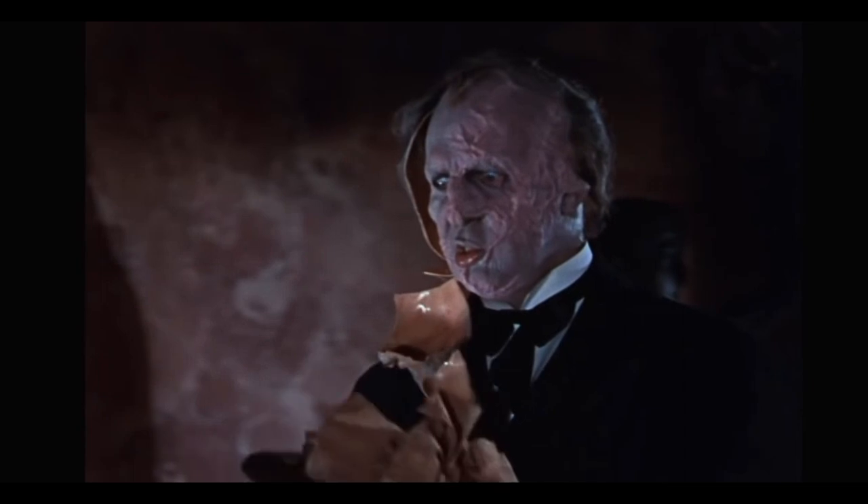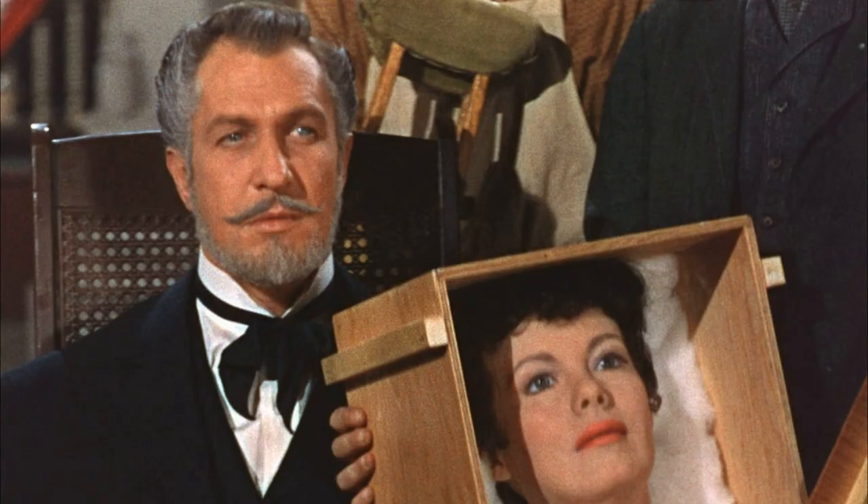There's good make up in this film actually. Price's disfigurement when you see his face. He also has this woman's head in a box that he shows her. That's an eerie scene.